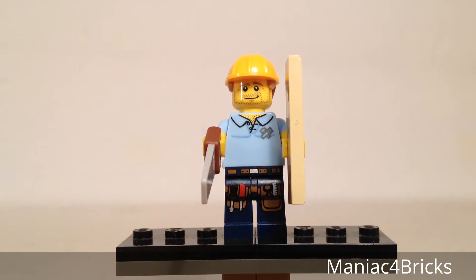This is ages 5 and up. It is one of 16 figures to collect in this series, released in 2015. This particular minifigure has 7 pieces to his set, and it is available in the United States for $3.99.